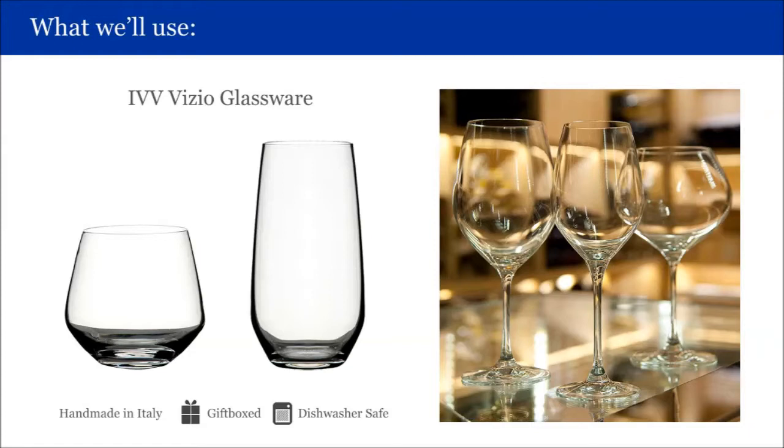We will also use IVV Visio glassware in the tumbler and long tumbler. Visio glassware is handmade in Italy, dishwasher safe and gift boxed. Now let's begin.